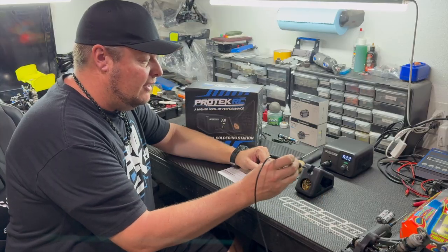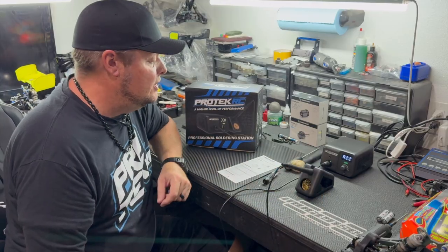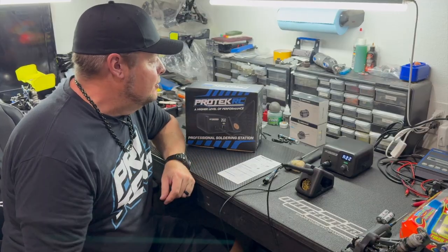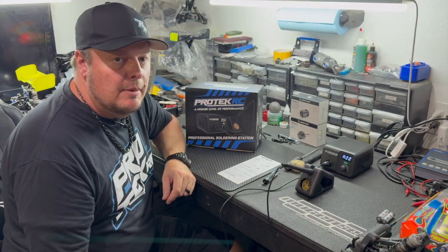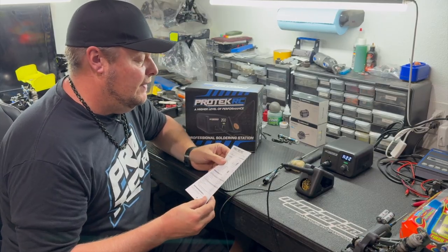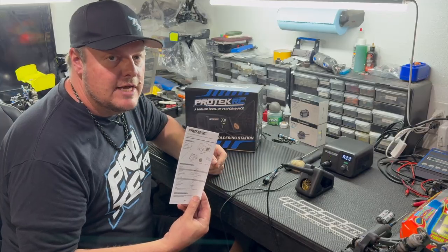This is available through Amy and Hobbies under the Protech RC brand. Again, part number is PTK-6700, and it is an 80-watt professional soldering station from Protech RC.